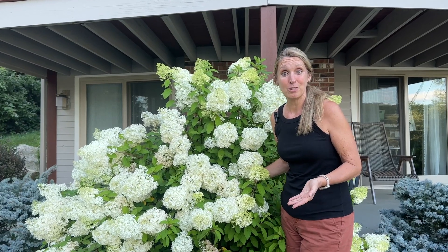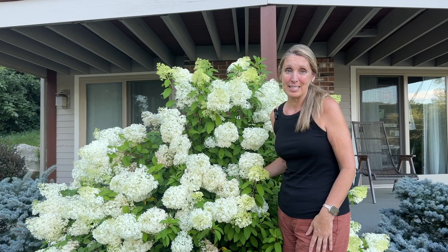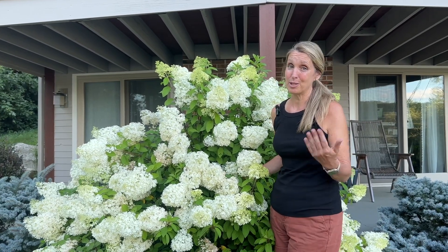Thank you so much for joining me today. I love doing these videos for you and I hope I've given you some ideas for your own gardens at home. If you like this one, go ahead and tap like and subscribe to our channel — we have so many more gardening videos coming your way.